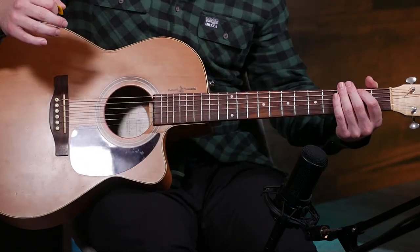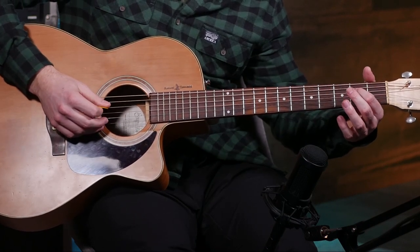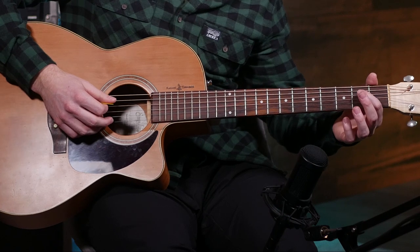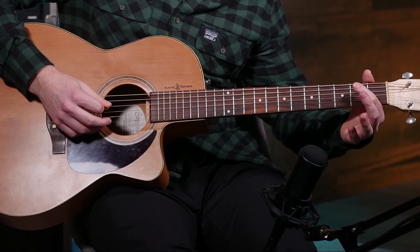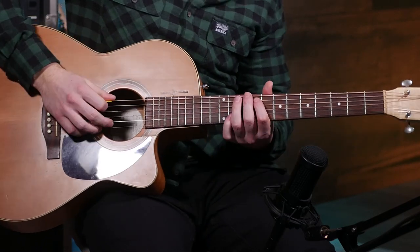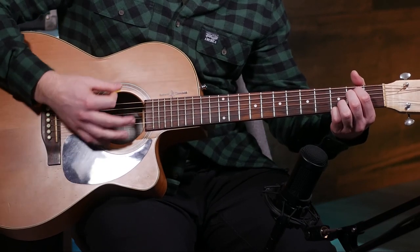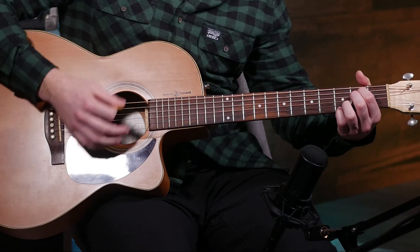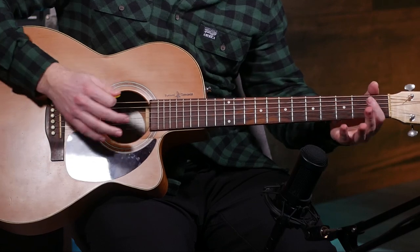So then after this E minor, we're just gonna do a really simple riff. It's gonna be: open fifth string, hammer on to the second fret, open fourth, pick the second fret. That's all there is to the riff. And then to start it off again, you're gonna play that open sixth string. Played for you in full, the whole thing sounds like this.